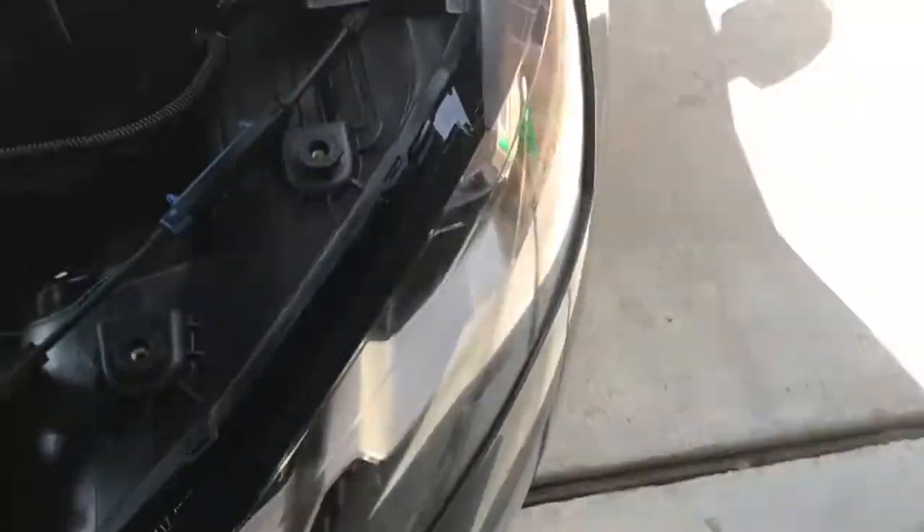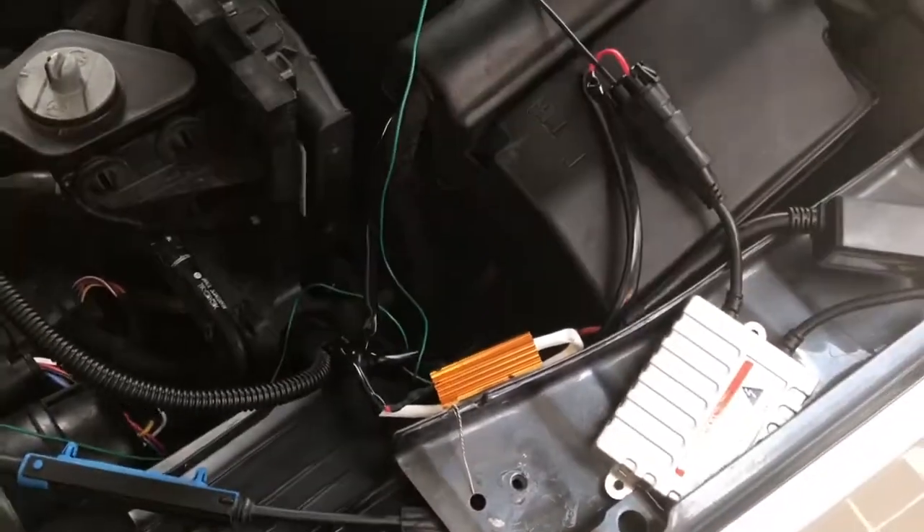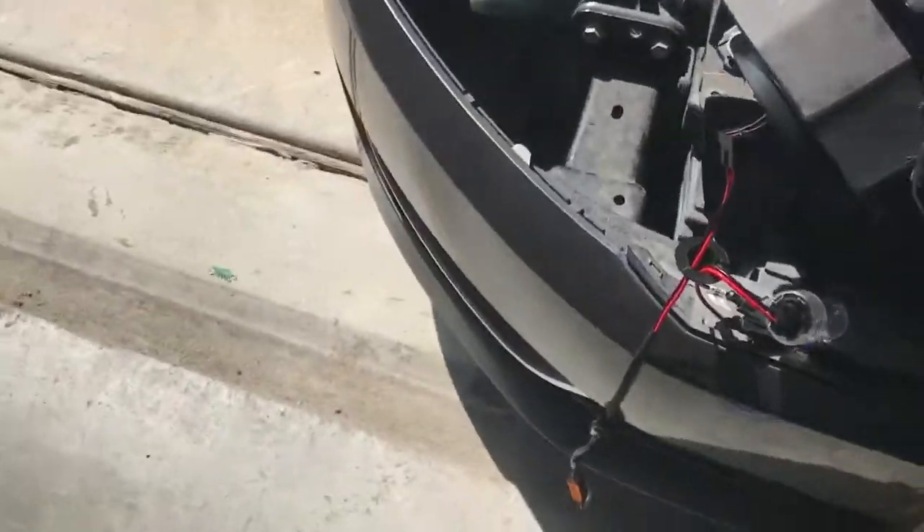I'm gonna look for it real quick. This box right here wasn't working apparently, so what he did was he had to reverse the polarity of a connector — basically inverting the positive and negative, just flipping them — and then it worked.